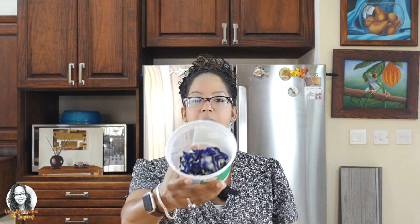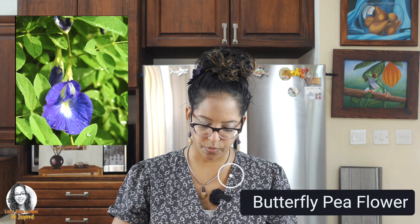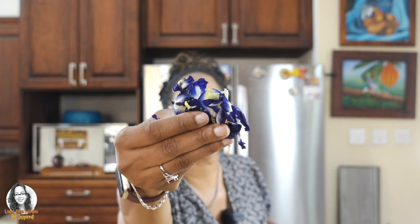Today we're going to be making butterfly pea flower tea. My friend gave me some butterfly pea flowers and I'm going to use them to make my tea this morning. This is how the butterfly pea flower looks — as you can see it has a sort of a bluish tinge to it. We're going to use these flowers to make our tea.